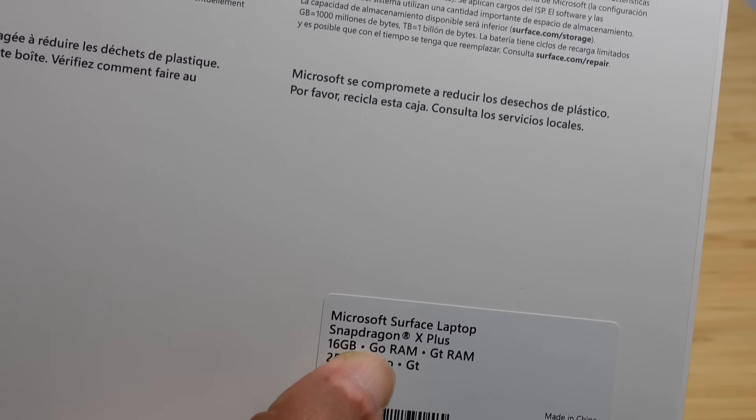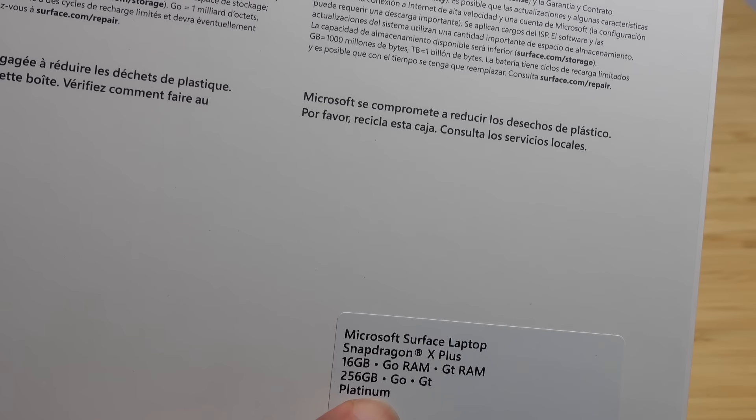It's a 13.8 inch screen, it's got Windows 11 Home, it includes the power supply, it's the 7th edition. The Snapdragon X Plus, 16 gigs of RAM, 256 gigabytes.